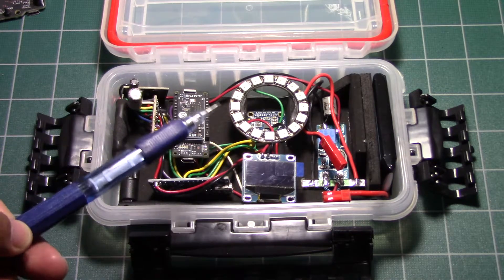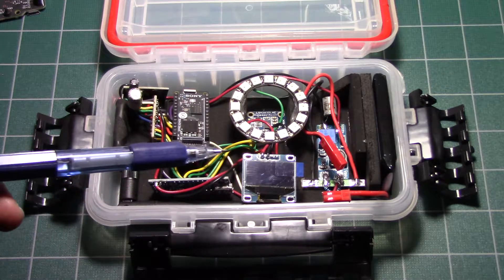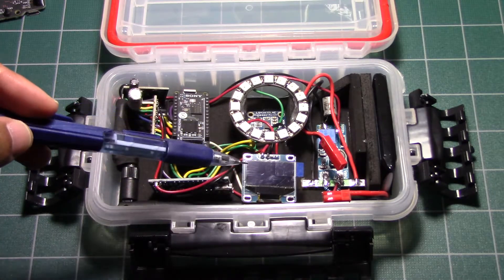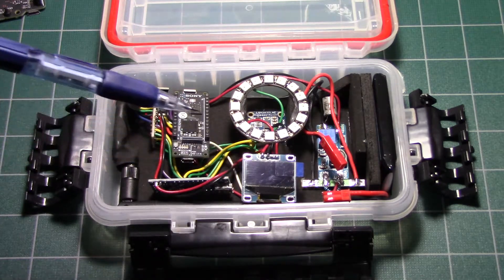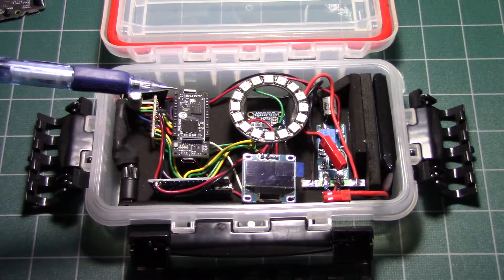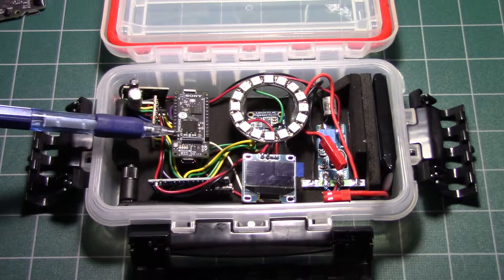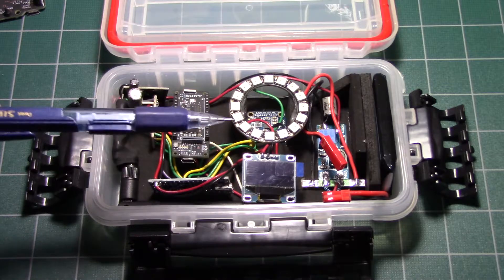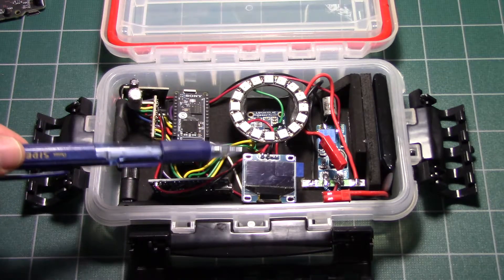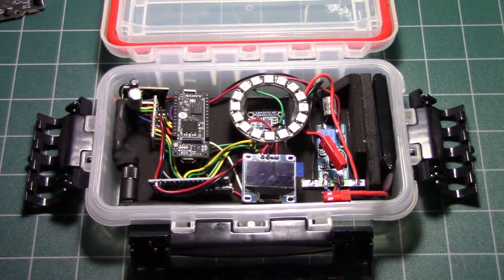Another problem was getting this OLED to compile properly. I'm using the Adafruit libraries — I think it's the SSD1306 or something like that. The SPI library that Adafruit uses is not the same as the Spresense's — the Spresense has its own SPI library and they're not compatible. To get it to compile, all you have to do is go into the Adafruit GFX graphics drivers library and remove the SPI file they have in there. Then it will compile.